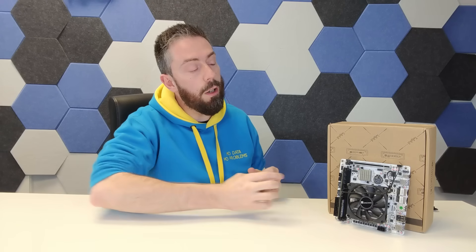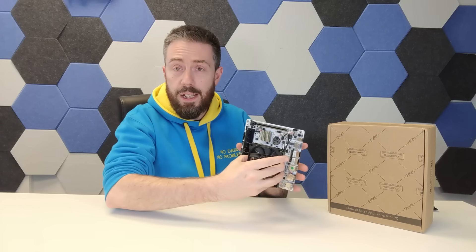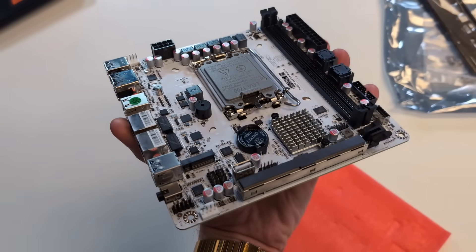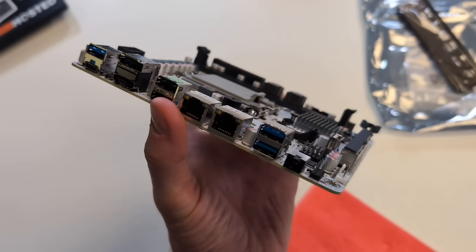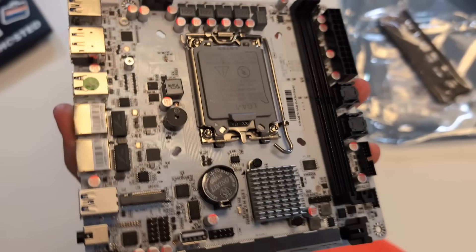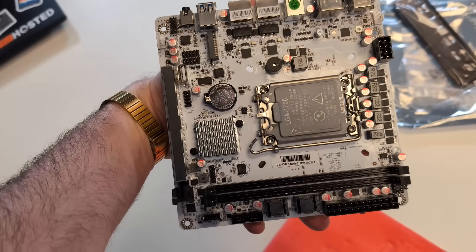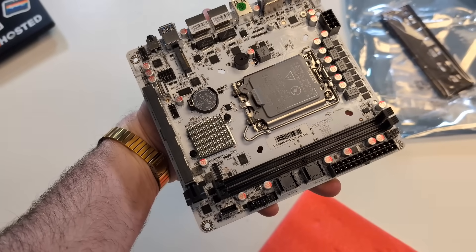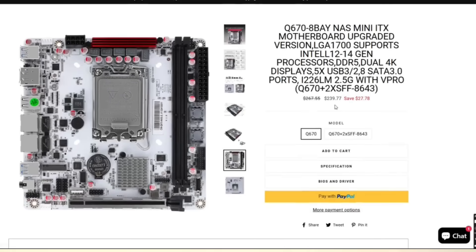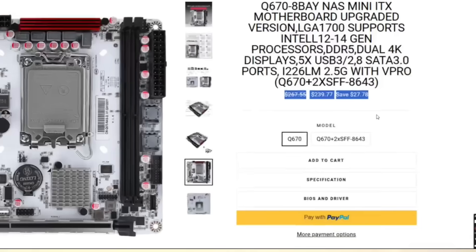Hello and welcome back. Today we want to talk about another DIY NAS motherboard. This is a new ITX motherboard from CWWK — the Q670. This is an 8-bay SATA MITX motherboard that supports both Gen 5 and Gen 4. When you do get a hold of it, it's going to set you back about $239 to $250 depending on where you shop.